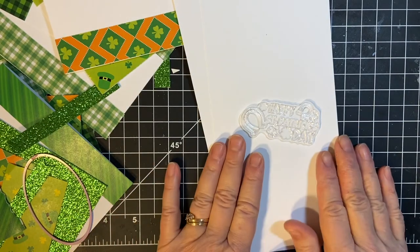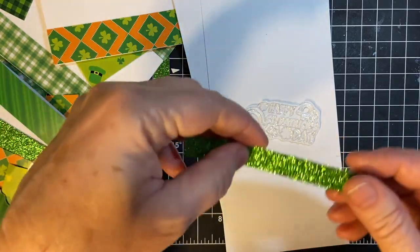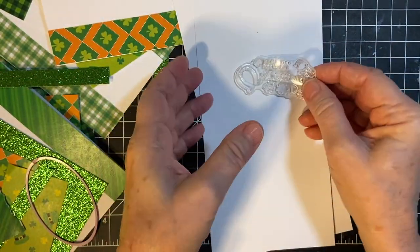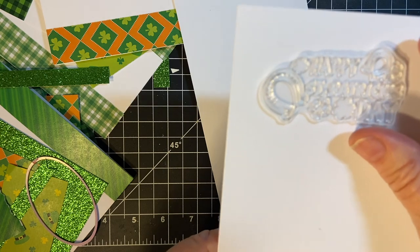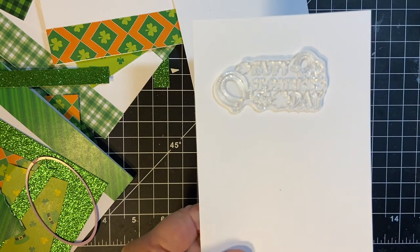As I said earlier, I have changed my mind. Instead of using these strips over here, I'm going to be putting the sentiment on a die cut piece here. This is Happy St. Patrick's Day and it's got some cute decorations on it which we will be coloring.